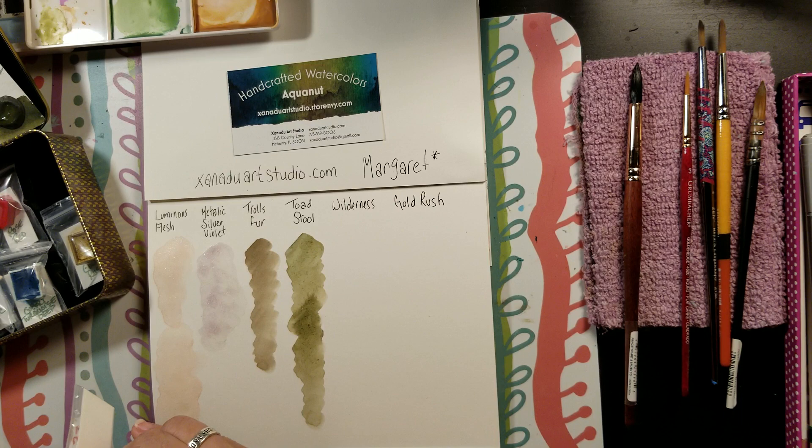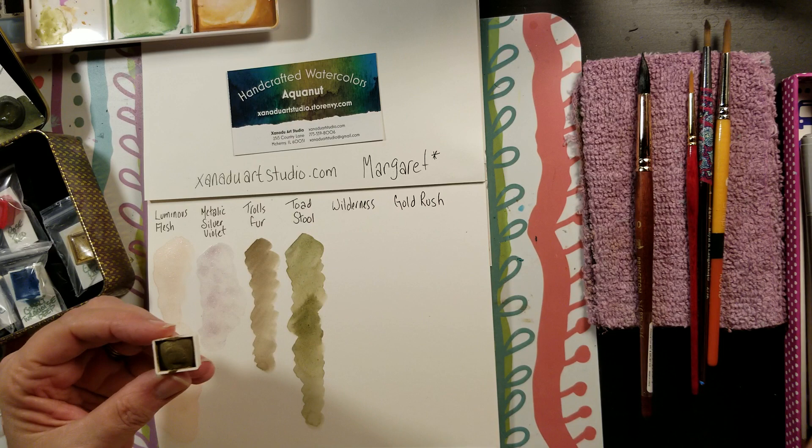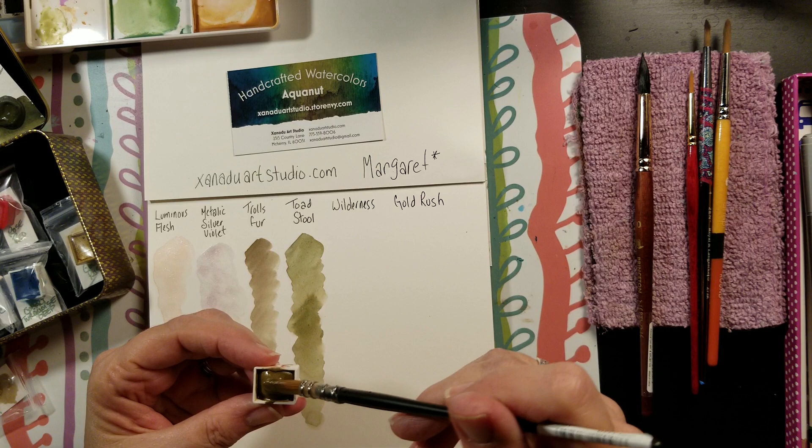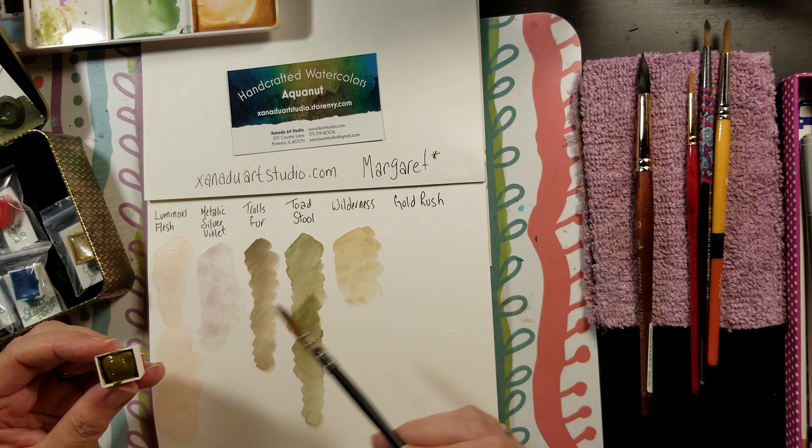Next one is called wilderness — I should have unlocked these before I started the video. This one has a shimmer in it too. Usually I spray all my pans first before I use them to get them activated. Good lord, it's just beautiful.